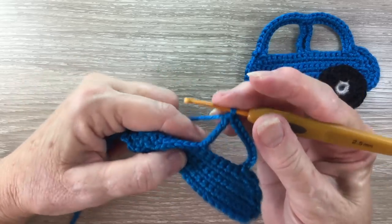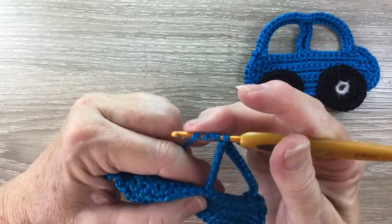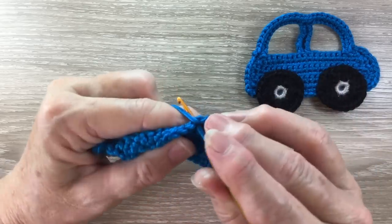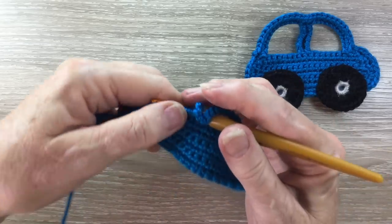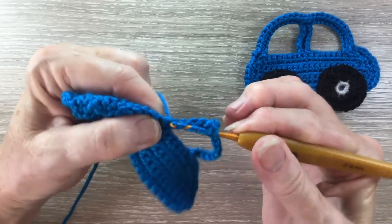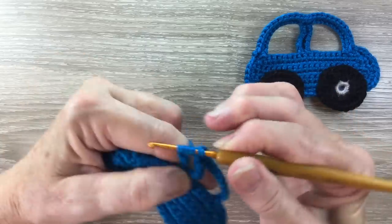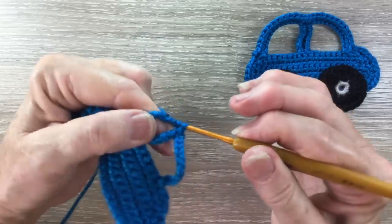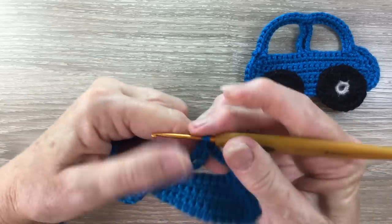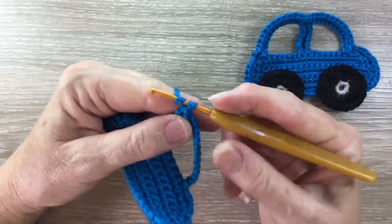We need another quadruple treble in the same stitch. Yarn around the hook five times, hook through the stitch and bring through a loop, and then yarn around the hook and take it through two loops. We do that six times. And now we work 12 chain.